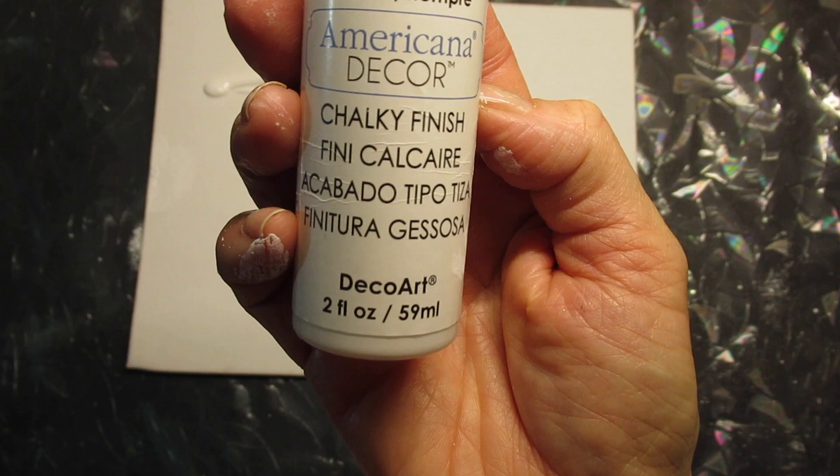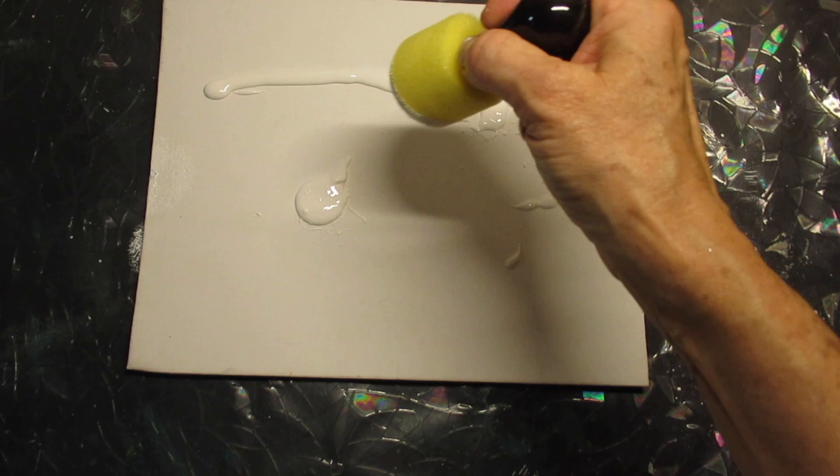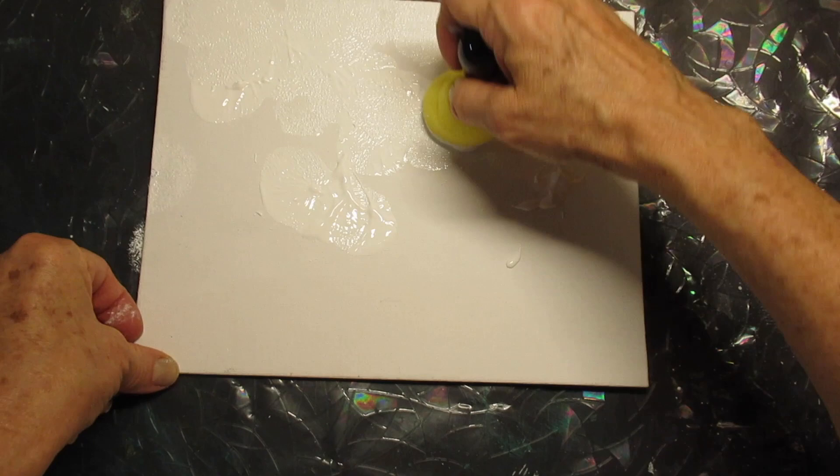Chalk paint works as a very good base for acrylic paint. I want to add some chalk paint and I'm using the Americana Decor Chalky Finish in the color called Everlasting, which is their white. You can roll this on or paint it on. I'm actually using this rounded pouncer brush because it's going to give it a little bit of texture. I'm going to cover the whole thing with the chalky finish and put it aside to dry.